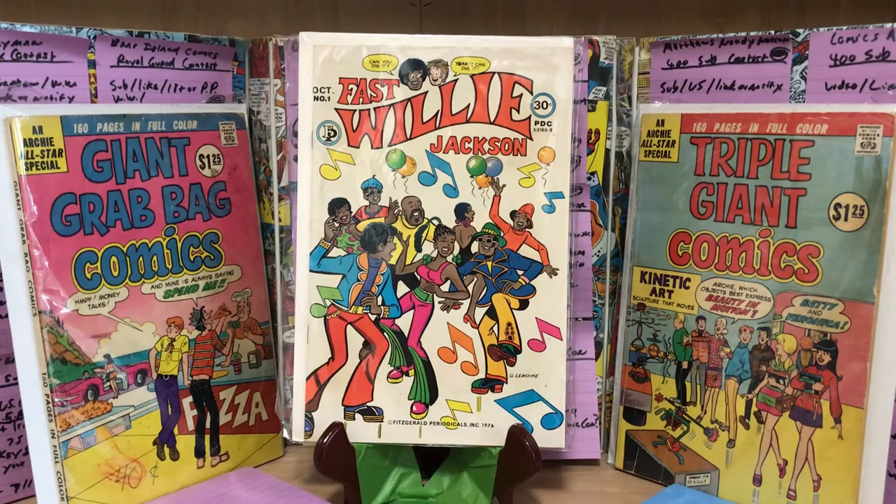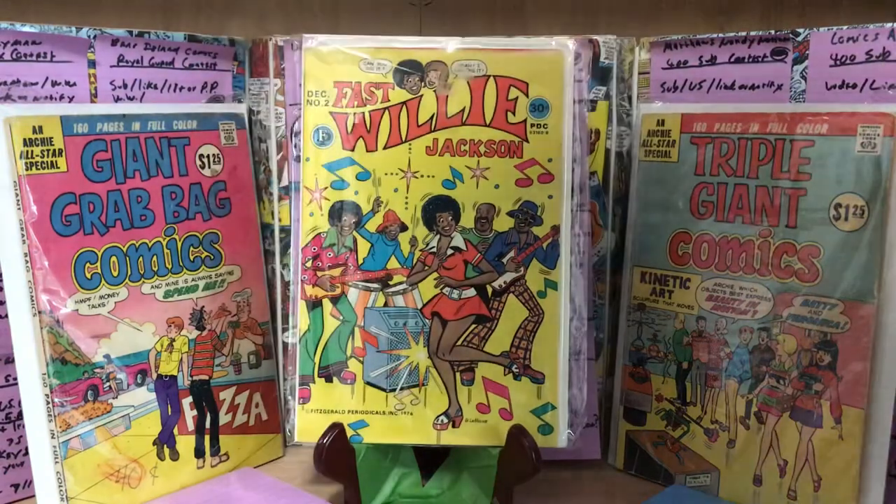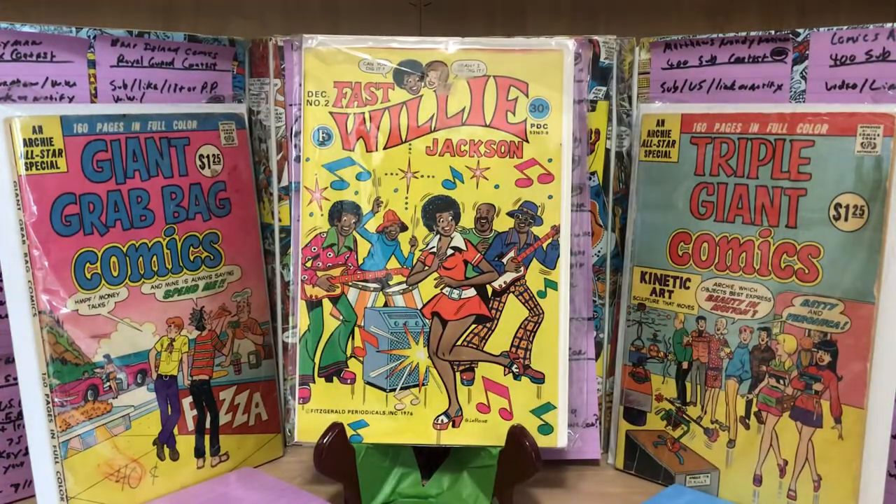The main characters are African-American, but there are a lot of supporting characters that are Anglo — like Officer Flag. There's a Latino character, Jose Martinez; a Jewish gentleman who owns a delicatessen; and an Asian gentleman who has a karate dojo. They don't appear in every issue, but they do appear here and there. Each issue has distinct characters.